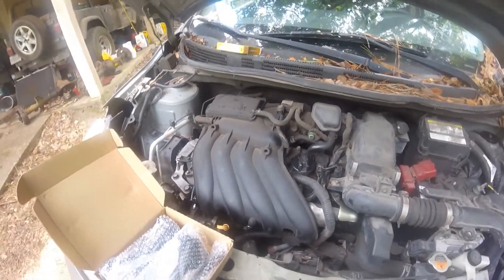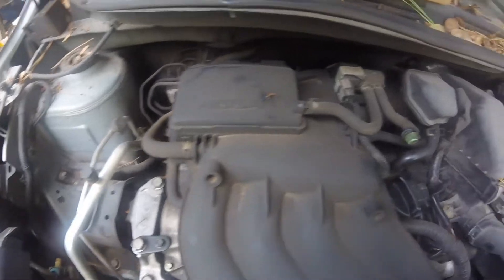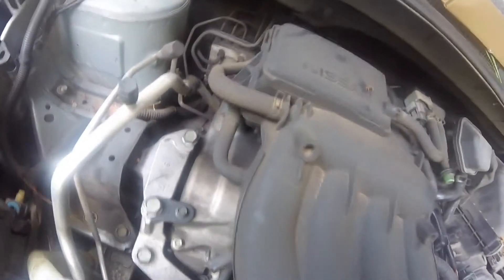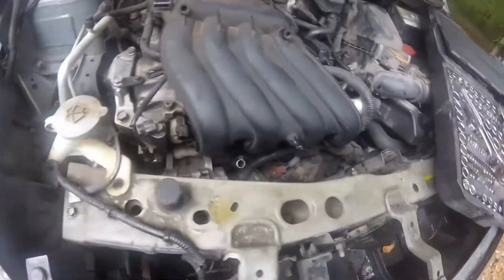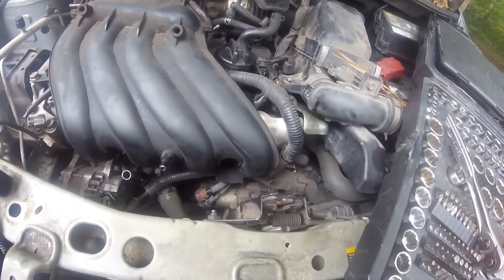I got the battery negative off, so I'm just gonna take a picture of this to remind myself of what goes where. We're trying to get the intake manifold off. I got those front bolts off, but the one right under here is a pain. I'm starting to strip the head on it.